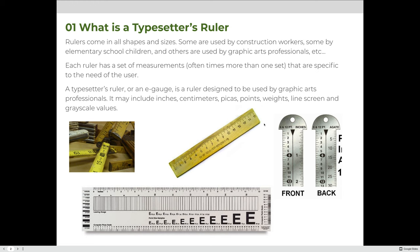A typesetter's ruler is designed to be used by graphic arts professionals, and it may include inches, centimeters, picas, points, weights or line thickness, line screens for printing, and grayscale values. The bottom example here is an example of an e-gauge or typesetter's ruler. In general they would be transparent so you can see through them, but you might also find these measurements on metal rulers. Transparent ones make it easier to measure.